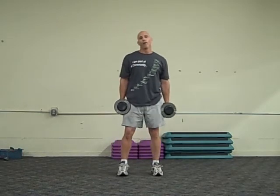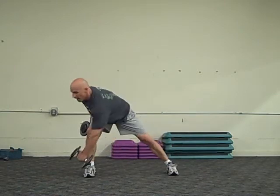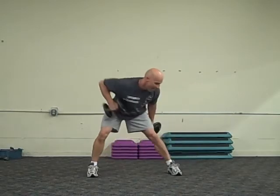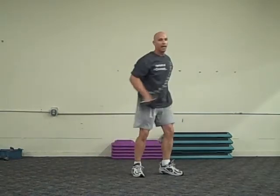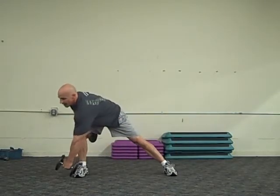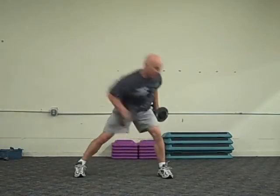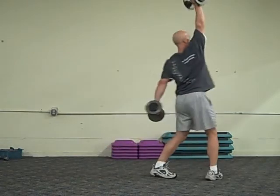We can also do this in the frontal plane. So I can step side, back, and turn. Side, and turn. We can do more of a step — so it's boom, back, up, boom, and up.